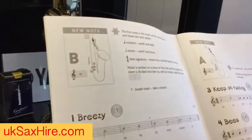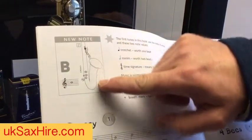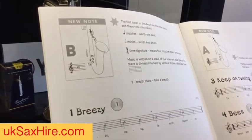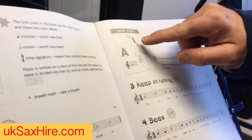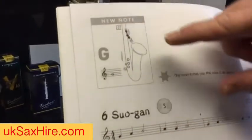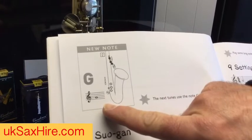So the B — the top finger down — on your chart here, that black one is your B, and that is the note on the music. Then the next one down with two fingers down, that is the A in the space below. And then three fingers down — your B, A, G — and that is the note on the music.